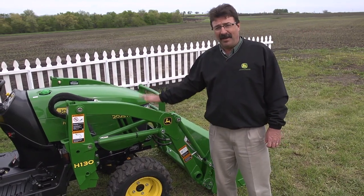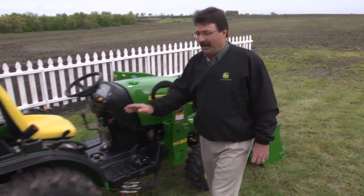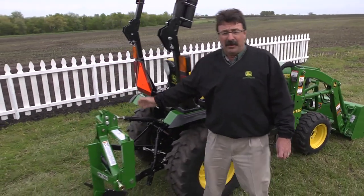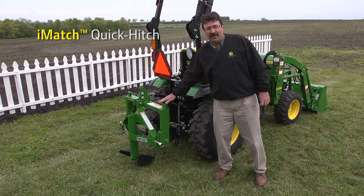So I've got my tractor, I've got my loader, now I need my middle buster implement. Frontier offers a middle buster that is iMatch compatible, and yes I do have an iMatch quick hitch on my tractor.